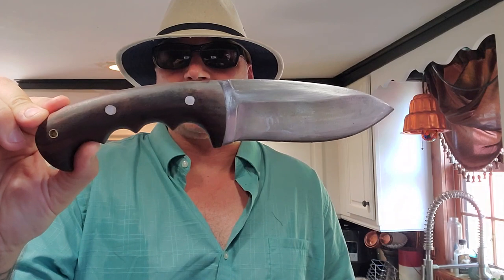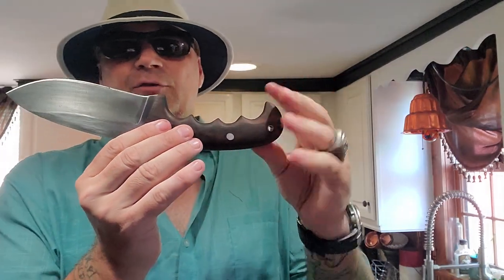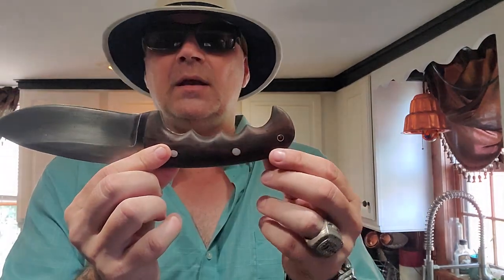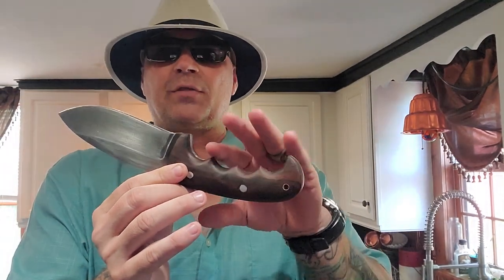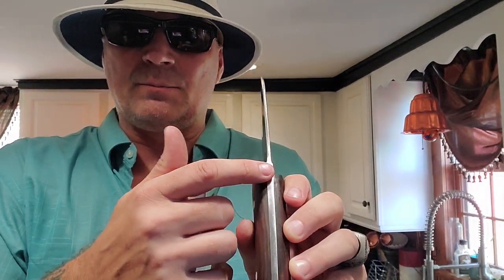I'm going to take this thing out in the camp and we are going to get it going. Look at this monster. It's in my hands, which fits like a freaking glove. The natural wood handle — you have your lanyard hole, one hollow pin, finger grooves all the way through, nice deep wells to act like a handguard so you are not getting any slippage.